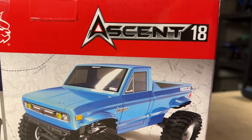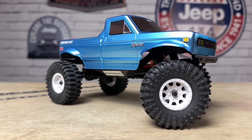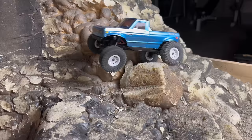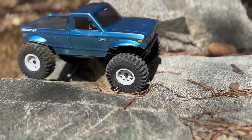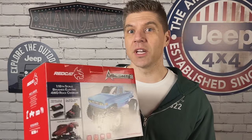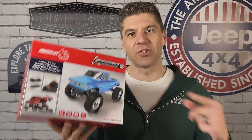We're going to open up the box, check out the truck, go over the key features, put it on the setup table, hit the indoor course, and then go hit the rocks and see how it does in the real world. If the Ascent 18 is anything like its big brother, we are in for a treat. So let's open this thing up and check it out.